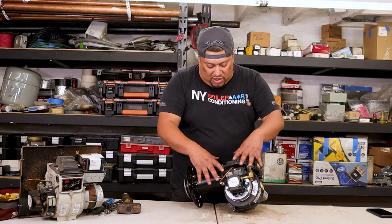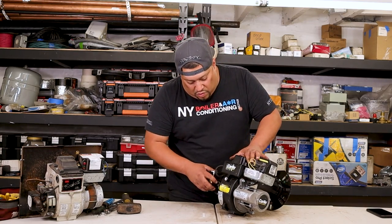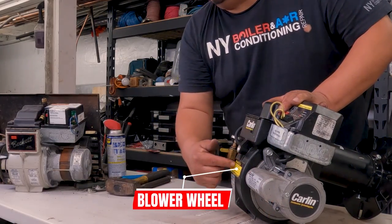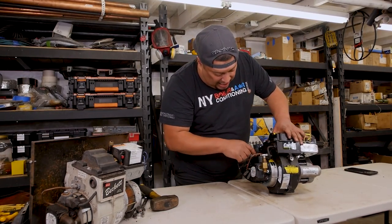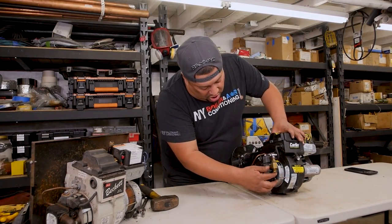This is the whole burner — we call this whole thing a burner, or the chassis, or burner assembly. This is also where your motor is. Inside your chassis you have a blower wheel, and this is where you adjust the air. You have adjustments on the sides, on the outside of what we call an air band — you can adjust it from the front or from the side.